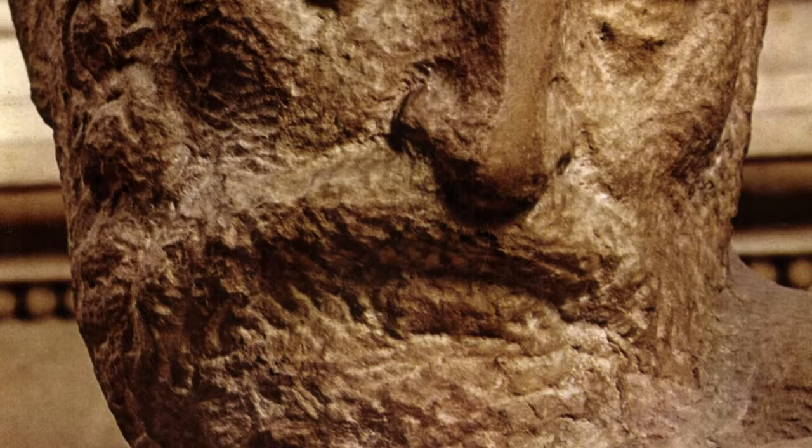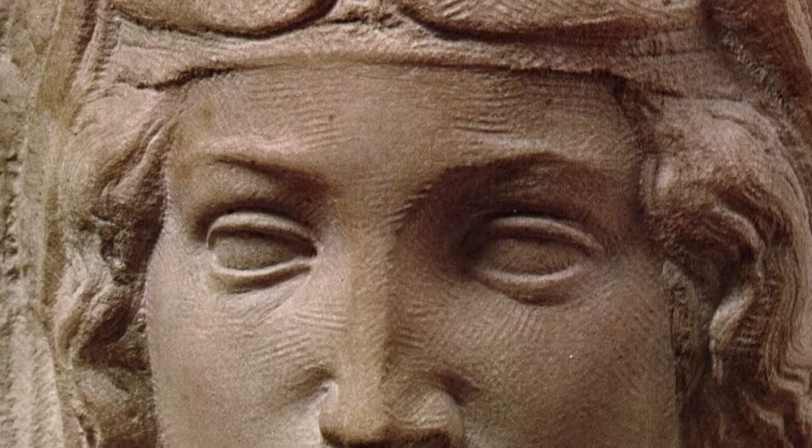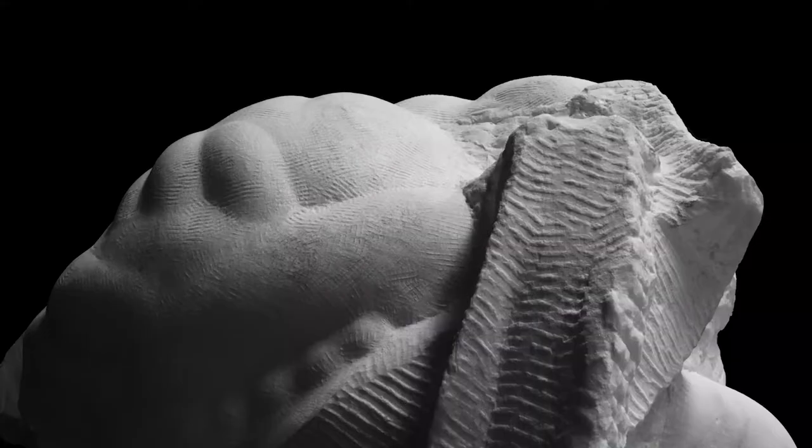Michelangelo, for example, relied heavily on tooth chisels. Very often he left extremely rough marks over large areas of his sculptures, while other times he used them with incredible delicacy to texture the surfaces and to control the play of light.